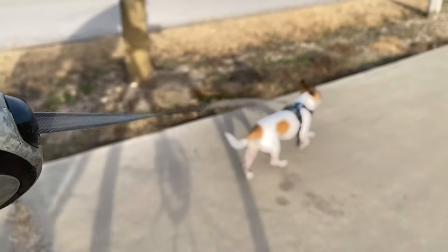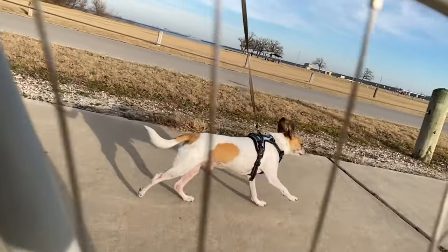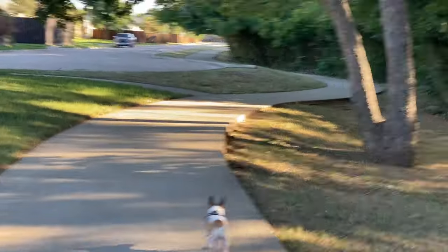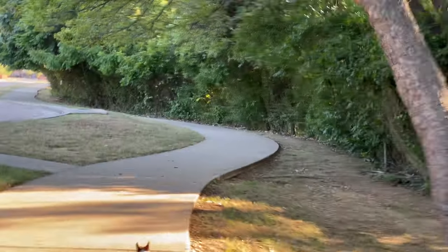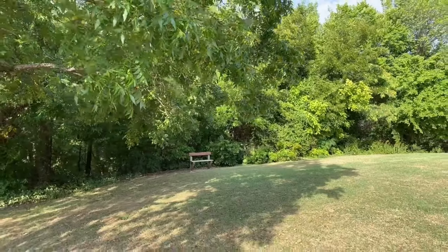My dog loved it — I don't think he really minded what bike it was. The bicycle felt amazing on those trails. I rode it to the park, I rode it to work, I rode it for coffee, I rode it to Costco, I rode it on the streets, I rode it on the sidewalks — I rode it everywhere.